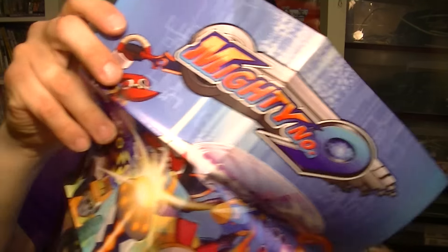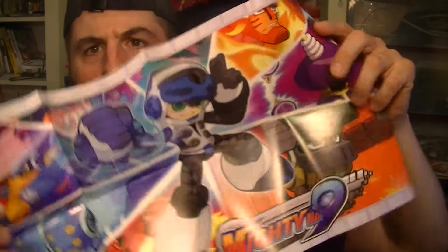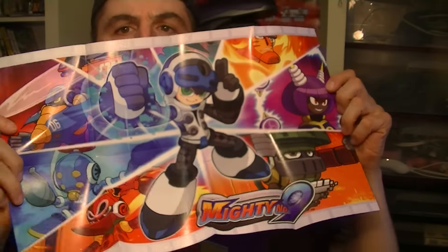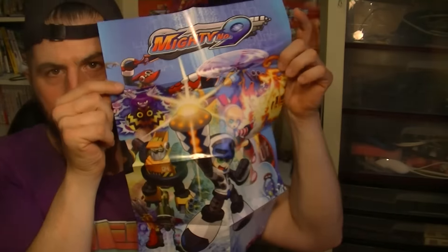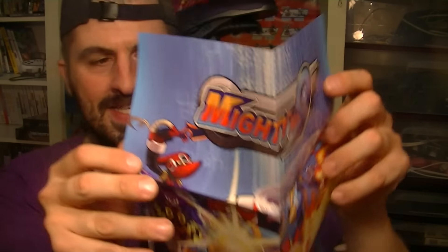Let's unfold this nice poster I got with it. I don't want to post it anywhere, but I've got to show it to you guys. Cool Mighty No. 9 poster in the box — it's just like back when Mega Man was out. When I was a kid, all this stuff was inside the box. We paid a big price, so we had to have something in it. They really did it on this one.